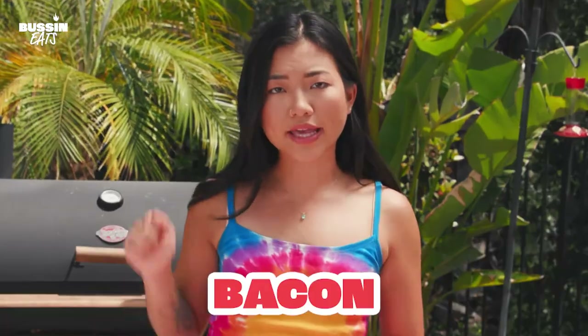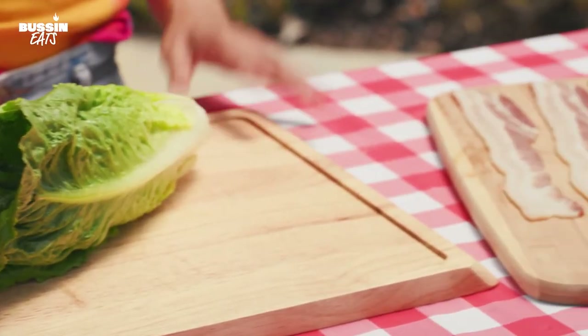Hey, everyone. Iris here, and today I have some news for you. We are making grilled chicken bacon ranch salad. This is a great way to get the meat lovers in your family to eat some lettuce, eat some vegetables.